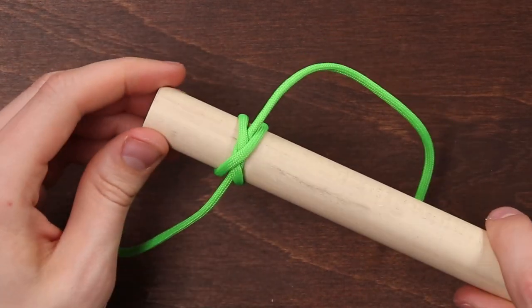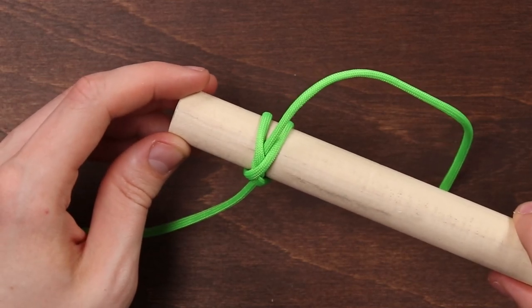The constrictor knot is actually really secure, and has been used as a surgical ligature, which means they use it to bind blood vessels during a surgical operation. Fun fact.